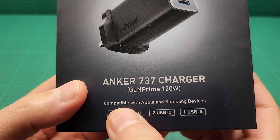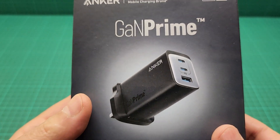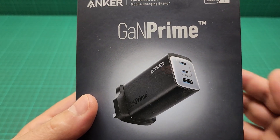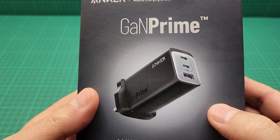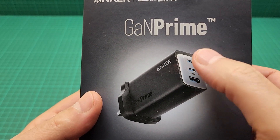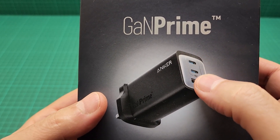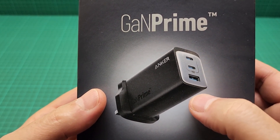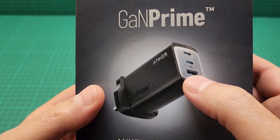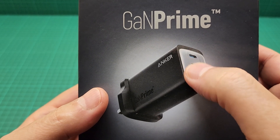It is compatible with Apple and Samsung devices. Unfortunately we just have three outlets — one of them is USB Type-A and two of them are Type-C. The top one is 100 watts and the second one is 60 watts while you are using both.